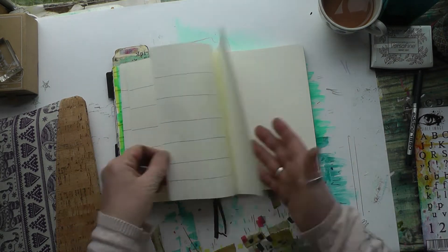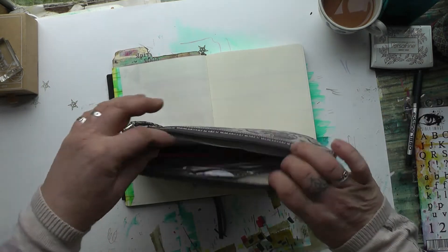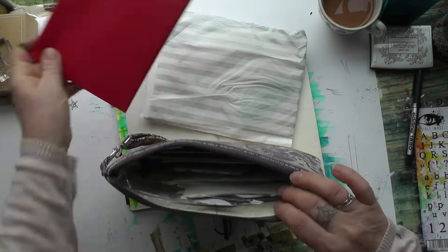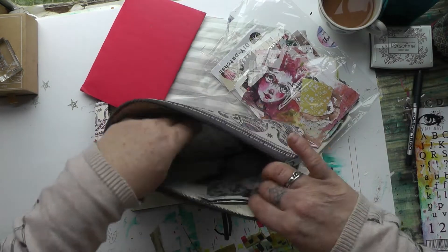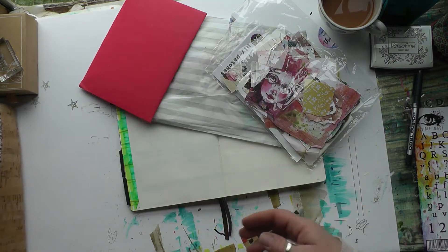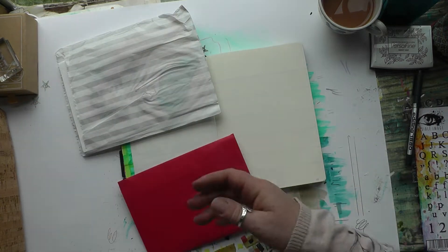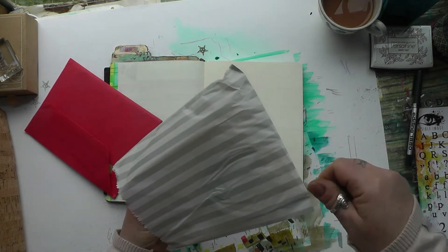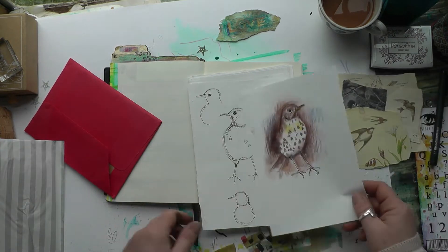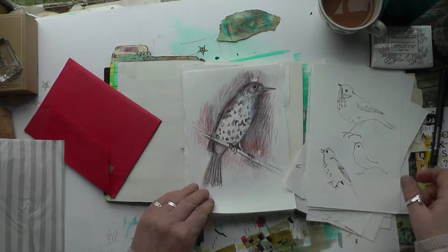The theme for this month is birds and hearts. On this page I have all the stickers and bits I've collected that I might use in the spreads, so I'm just looking through to see if there's anything I'll need. The majority of what I'm going to use is in this bag. I went ahead and drew some song thrushes that I wanted to use.